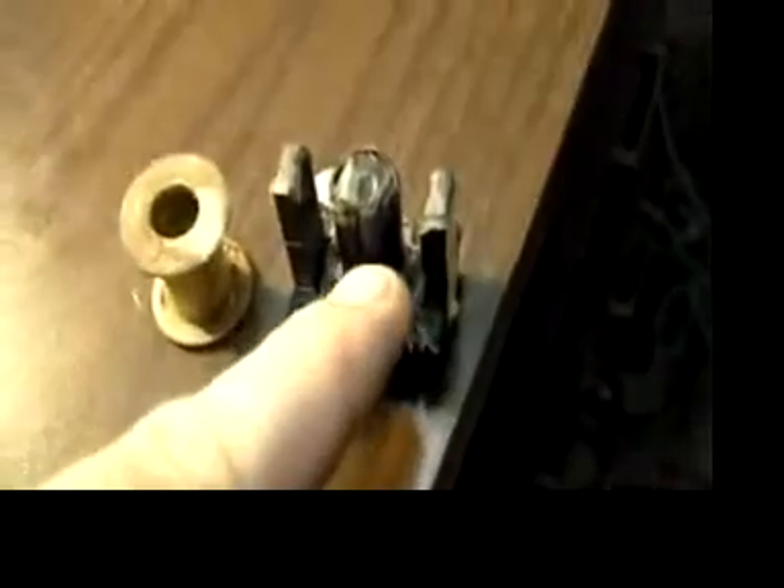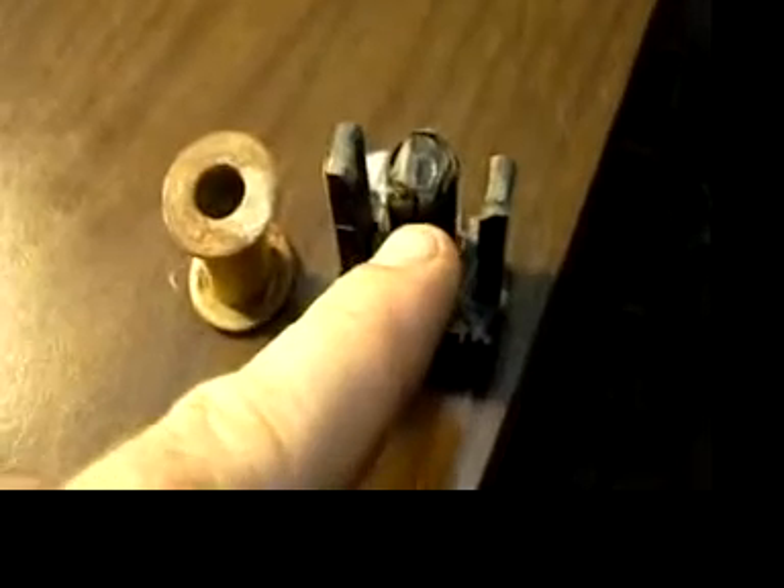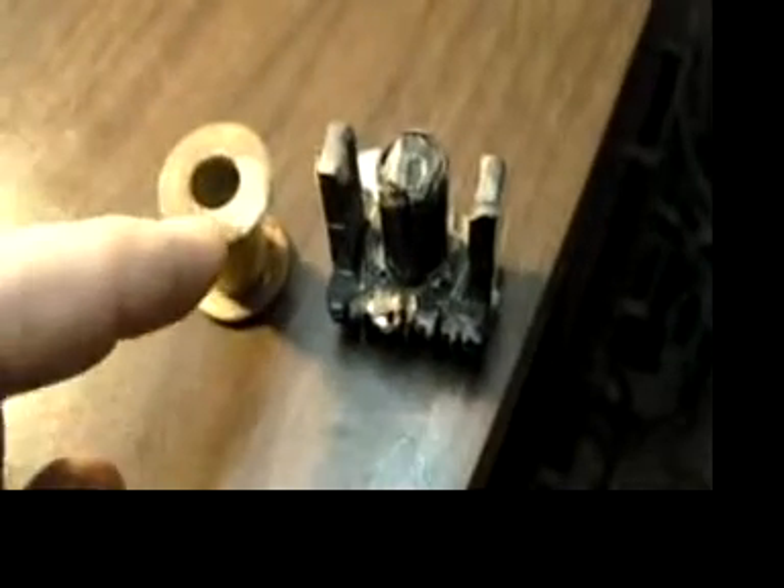We're going to use this to wind wire around, and then when we're finished, we're going to put this brass tube over the top of this ceramic center cylinder, and we'll remove these two washers.